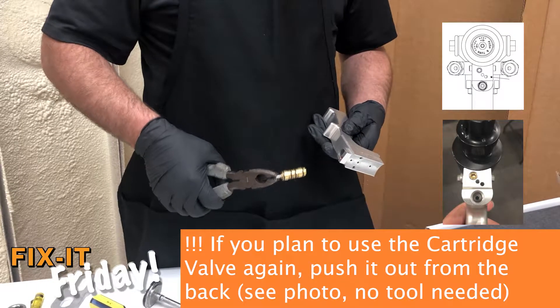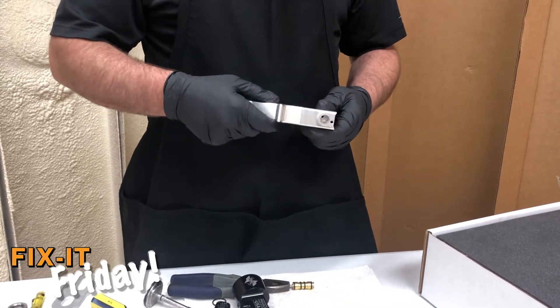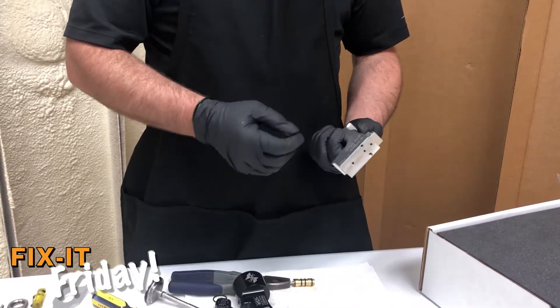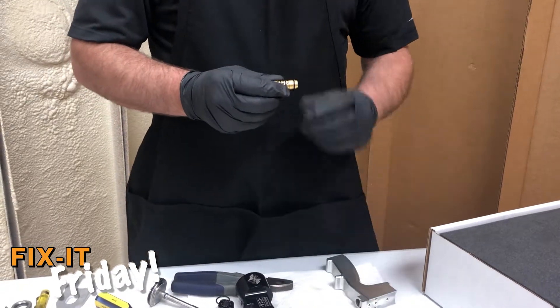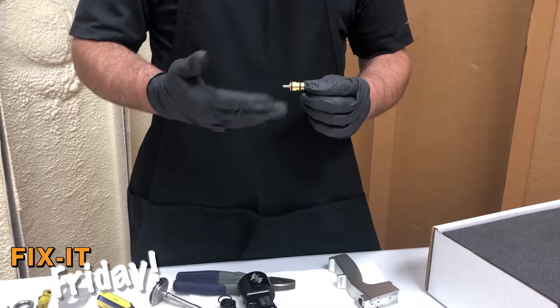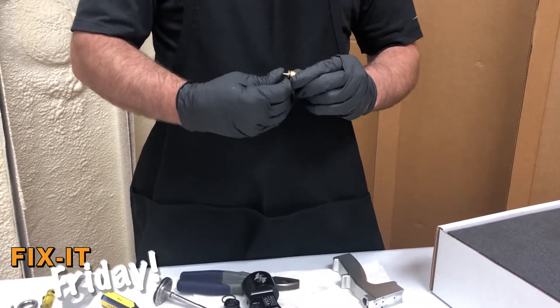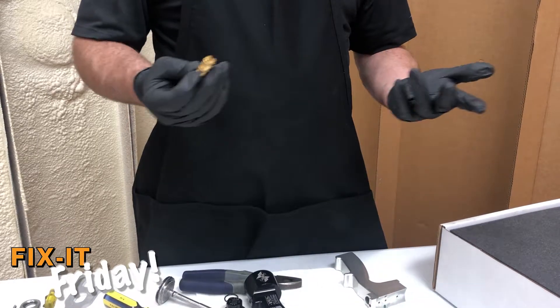You'll want to take that time to clean the bore out. It's a pretty simple handle. The trigger does have some O-rings on it, but I wouldn't plan on replacing those O-rings — just go ahead and replace the whole trigger housing and start with a fresh one.